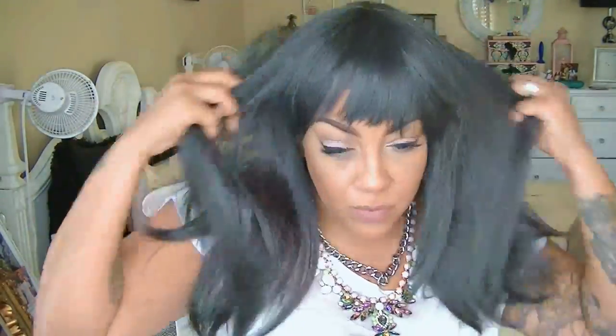Hey, so here we go with another easy breezy wig. This is the Bishi and she is called YGlow. The color you see is right — this is like a choco gray, like a yaki texture wig, and you can pick this up at elevate styles dot com.